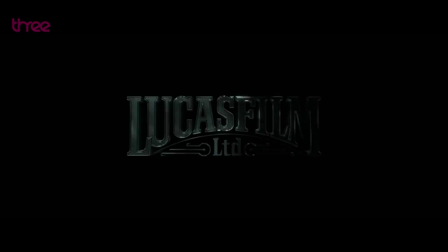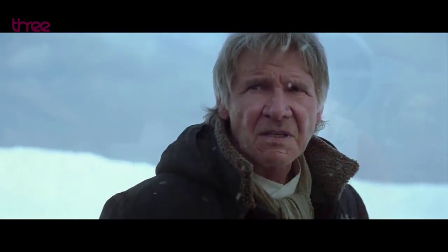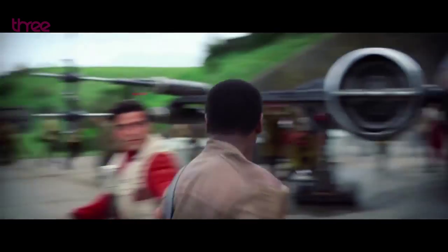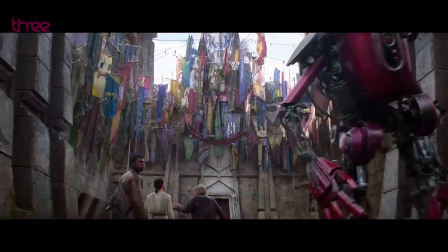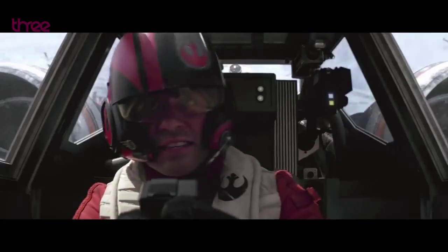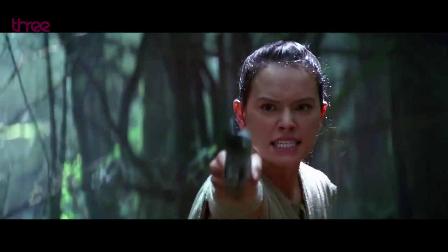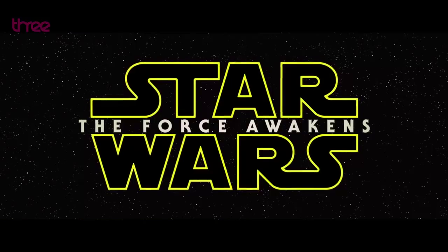Welcome to our Star Wars segment where we will either promote or destroy this kind of view. Let's enjoy this short trailer from the new Star Wars film. 'I have lived long enough to see the same eyes in different people. I see your eyes. I know your eyes. Follow me.'